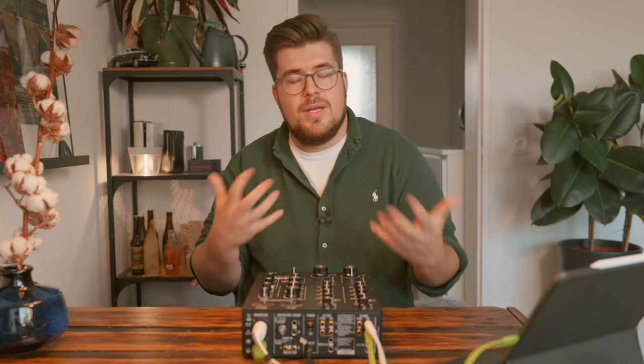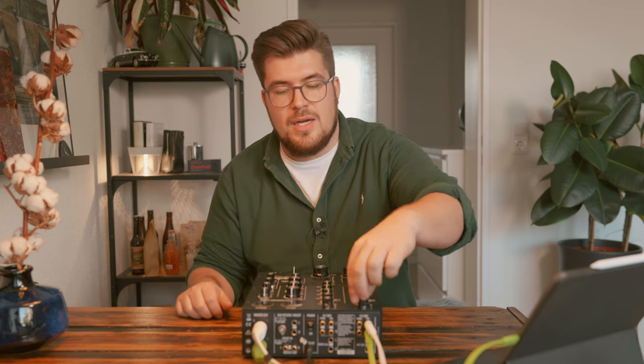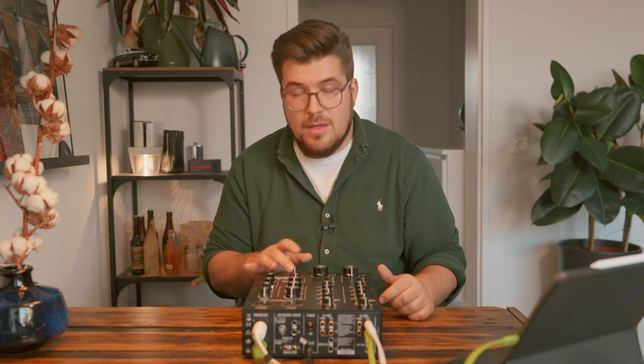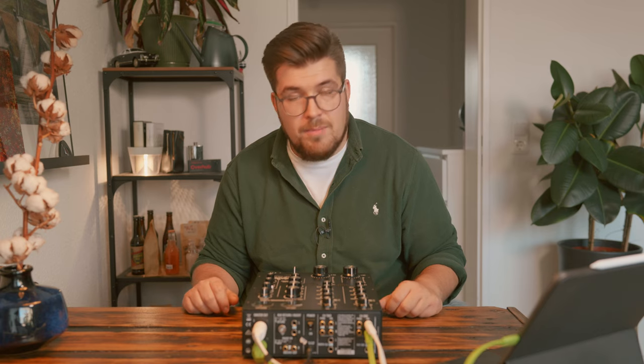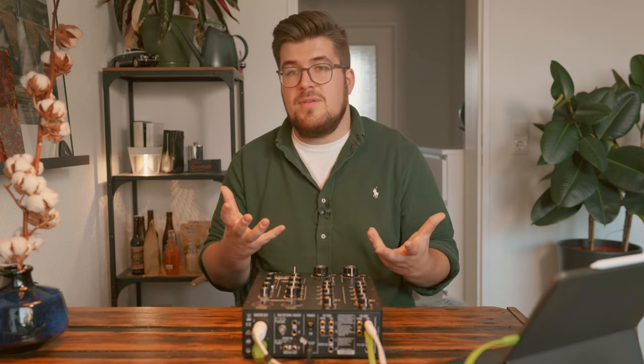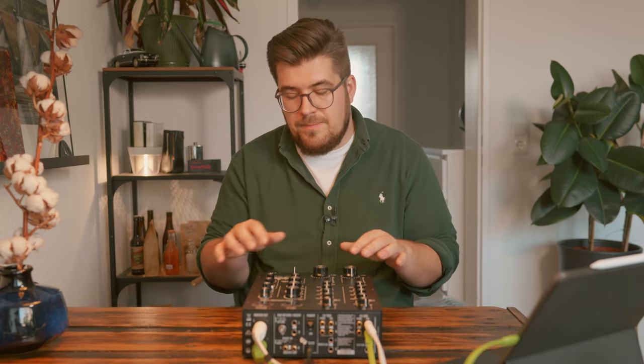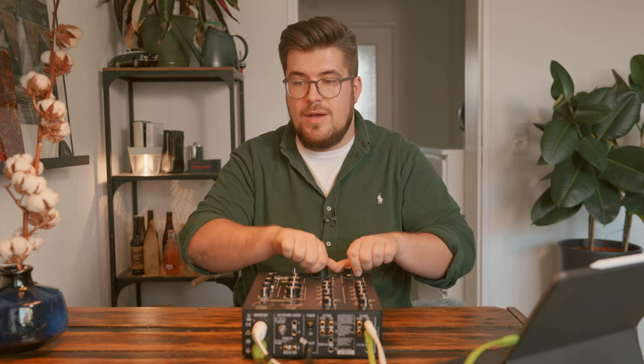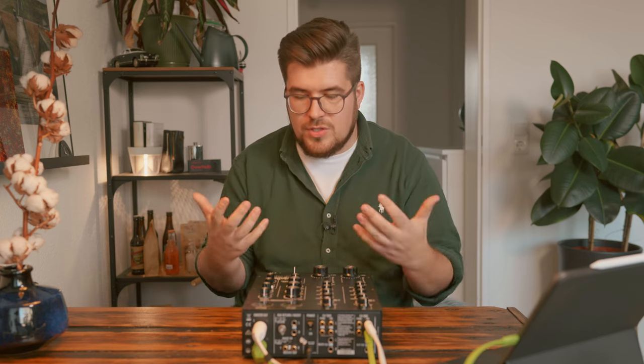It's very musical. You also have an auxiliary send on top of each channel, so you can integrate an external hardware effect, which is quite cool and not very common amongst rotary style DJ mixers. Apart from that, you have your cue controls and a crossfader. I don't use a crossfader — I'm not a hip-hop DJ. Most of the time I play electronic music, soul, and funk, so I really just use the rotary faders.